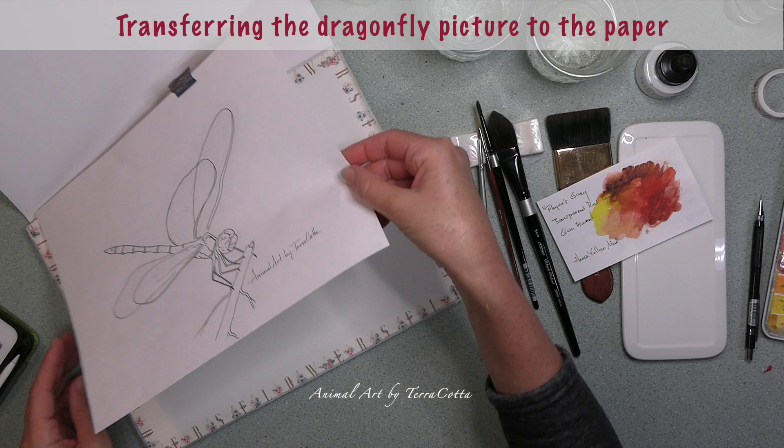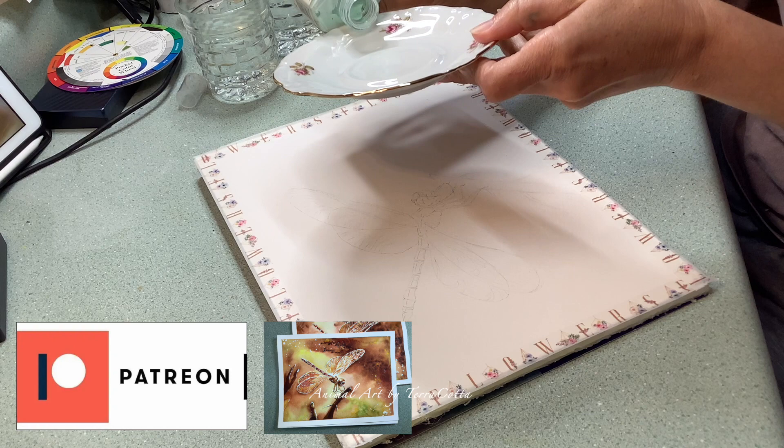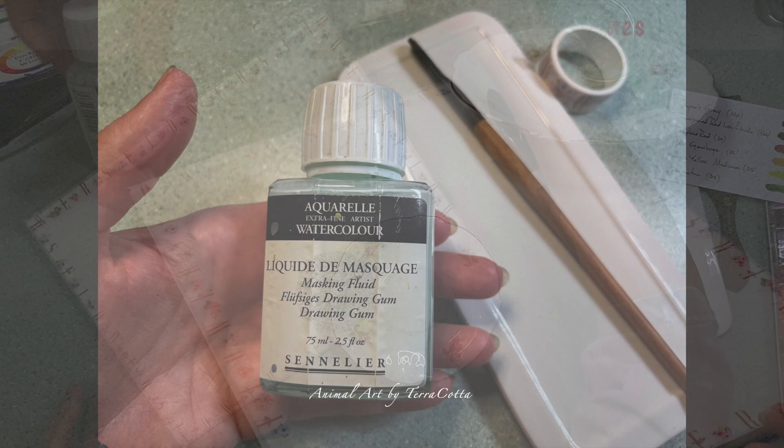Let's take our picture and transfer it to our paper. By the way, if you are wanting to paint the full version of this you can find it in my Patreon, where I go into a lot more detail on how to paint the dragonfly. Okay, so let's begin painting now. You can see that I have transferred the picture and right now we are needing to apply a bit of masking to our paper.